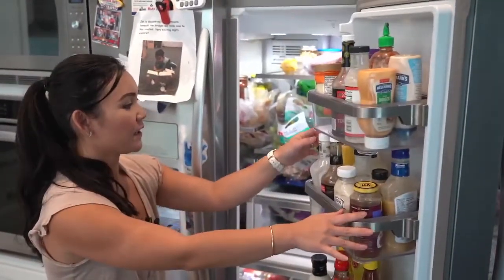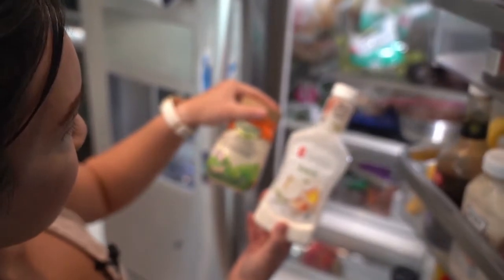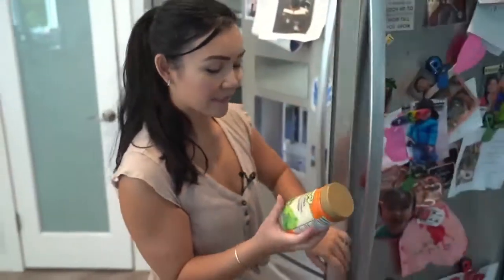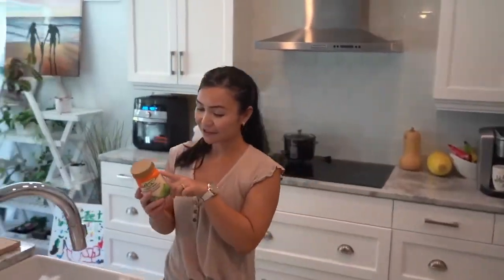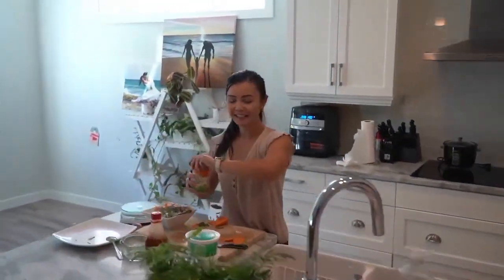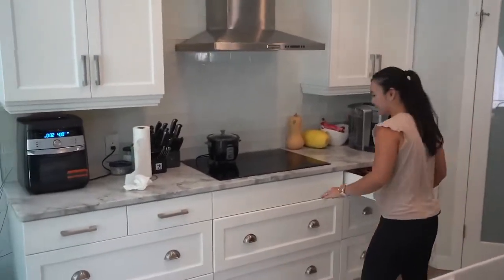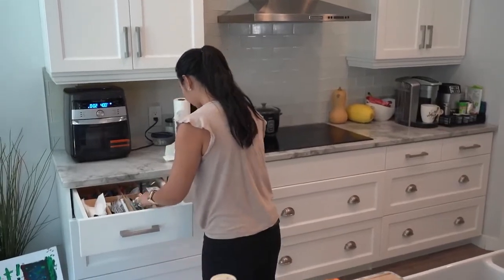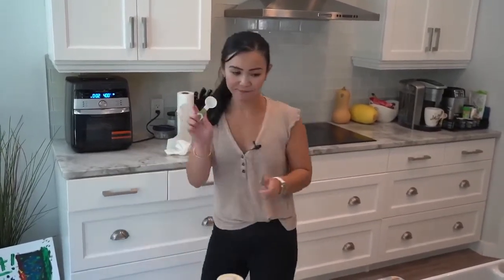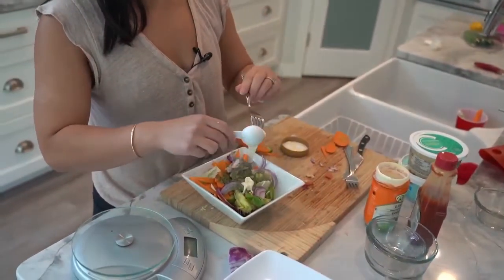What kind of dressing do you want, Jerome? Ranch. Okay, I have two ranches — let's go for the classic. Guys, ranch has quite a bit of calories — 60 calories for one tablespoon. Jerome, you're going to get two max. Did you work out today? Not yet. Well, you can get three if you want three! You know me — in Neri's kitchen you have to measure this for sure. Vegetables, not a big deal, but stuff like dressing, yes, you have to measure it.